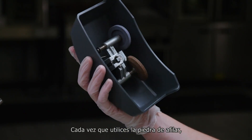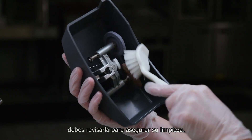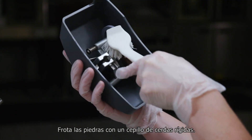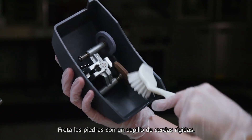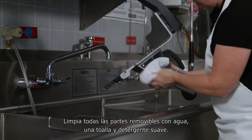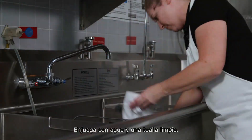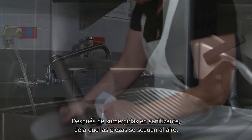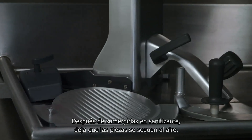Each time the sharpening stone is used, the sharpening stone should be examined for cleanliness. Scrub stones with a stiff bristle brush. Clean all removable parts with water, a towel, and mild detergent. Rinse with water and a clean towel. After dipping in sanitizer, let the parts air dry.